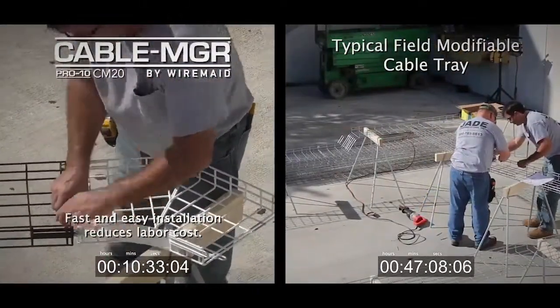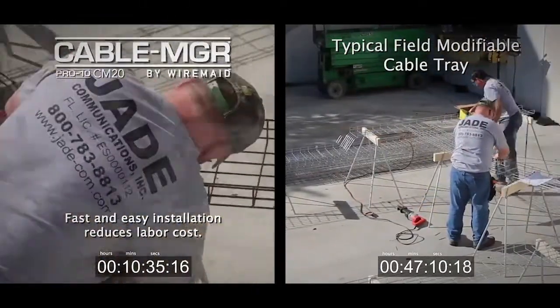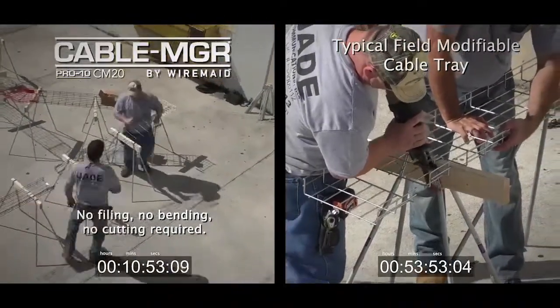Installations are done up to ten times faster. This allows you to finish the job in one day, not eight or ten.